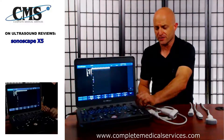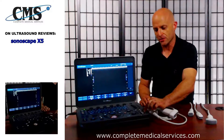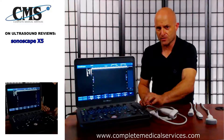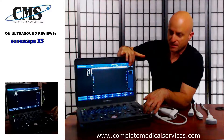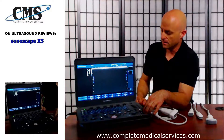Dual screen mode is available. For saving images, you have the image store in the bottom right-hand corner as well as the option to store a CNA file. As images are storing, you'll see the thumbnails appear in the top right-hand corner of the monitor.